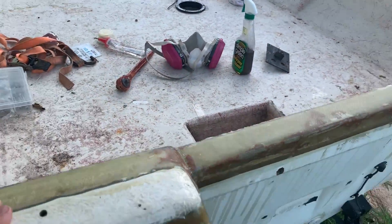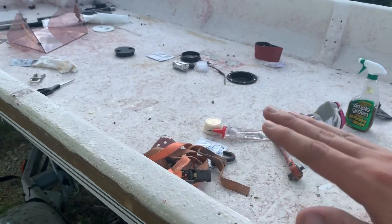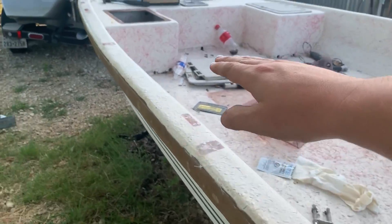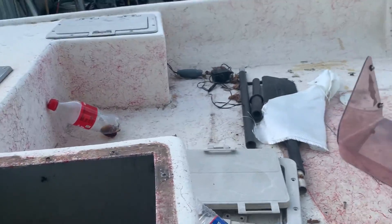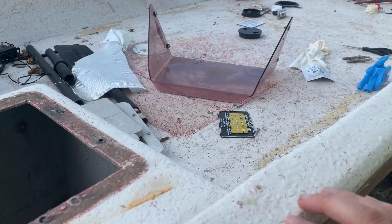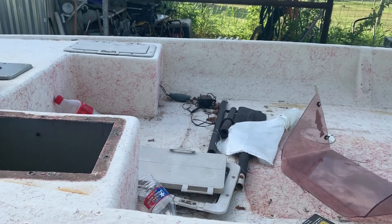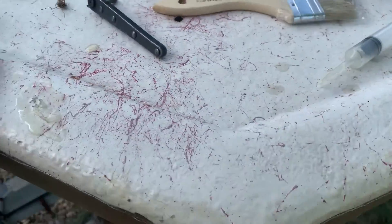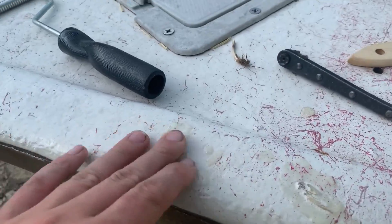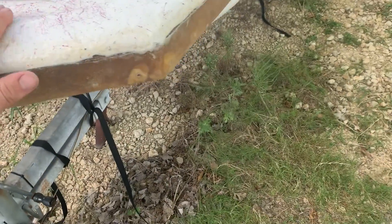Got a few little patches on the bottom I gotta do. Originally in my first video I still had a railing that goes here — I'm on the fence about putting it back. If I do put it back, I'm gonna make it so I can clamp on some big LED lights. So if I decide to go flounder gigging or boat fishing, I can always have lights available.